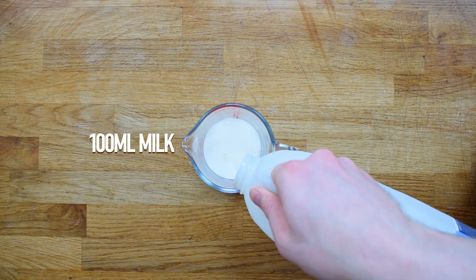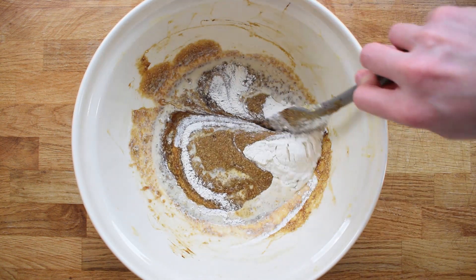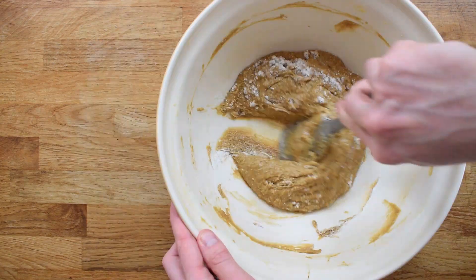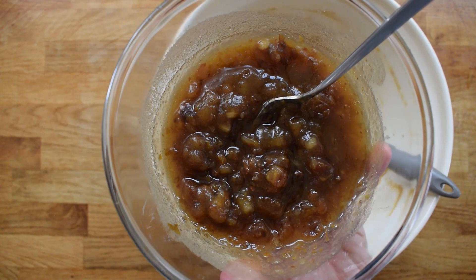Lastly I measure out some whole milk and add half of this along with a third of the flour and baking powder. I switch my mixing technique from beating to folding — really important actually, as you want your puddings to be really nice, light and fluffy. Do this until you run out of milk and flour, then I'll add in these beautiful dates.